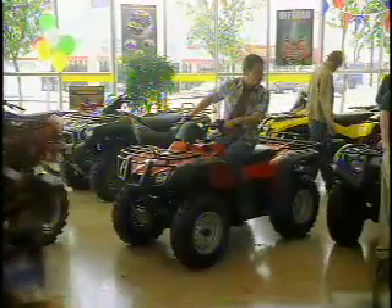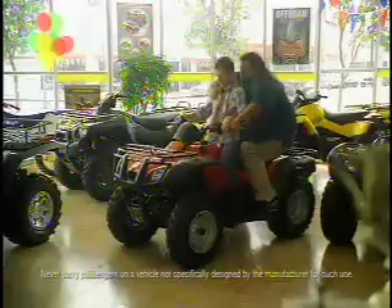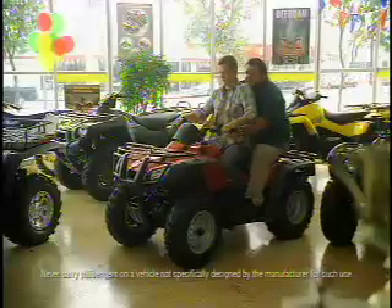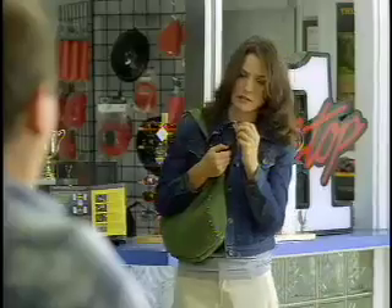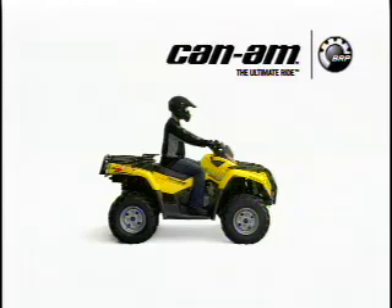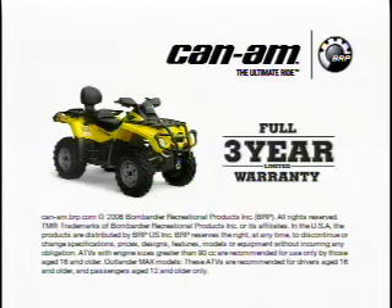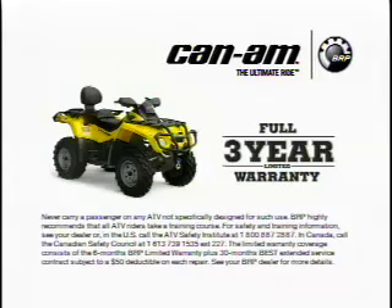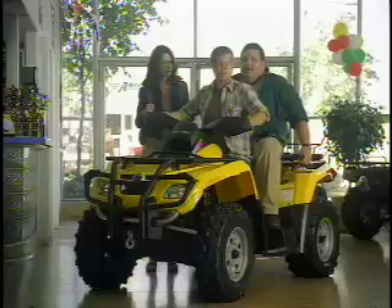Hey, excuse me — would you mind jumping on the back? I want to see how it feels. Thanks. Hon, I'm sorry I'm late — I was just getting my glasses. This is just plain wrong. The Outlander Max easily converts from one to two passenger mode. Now it's up to six times the warranty of the competition — a full three years. Yeah, more comfortable.